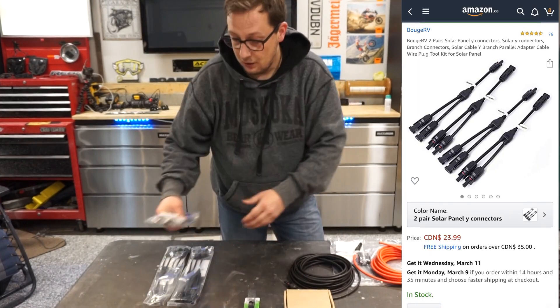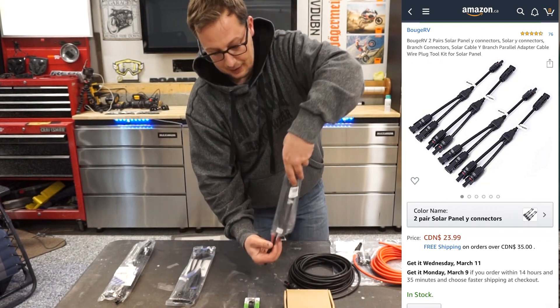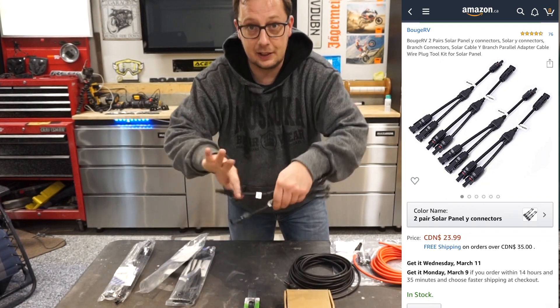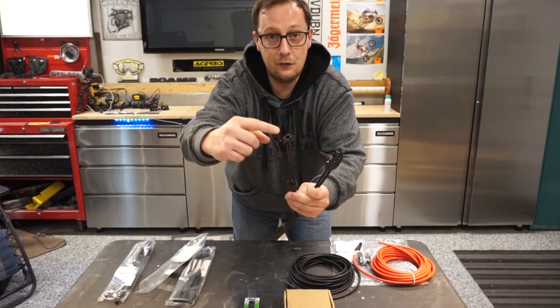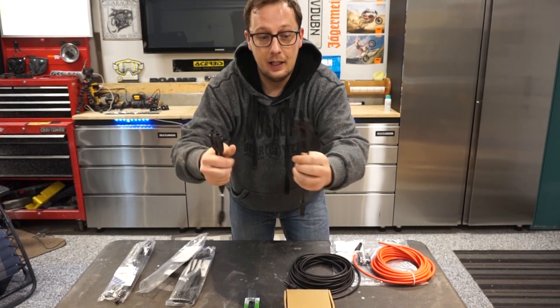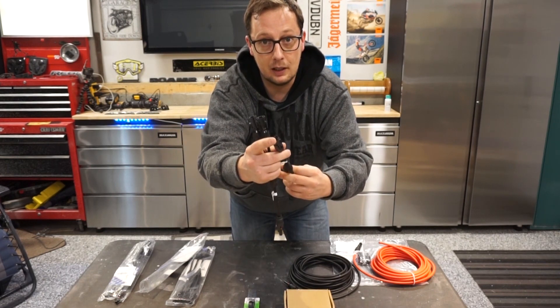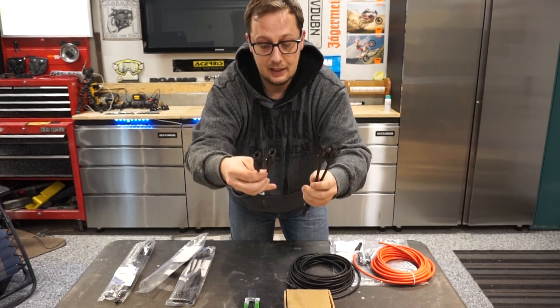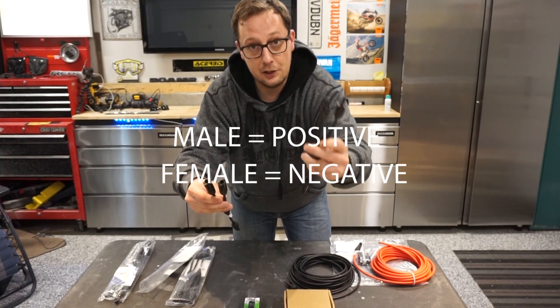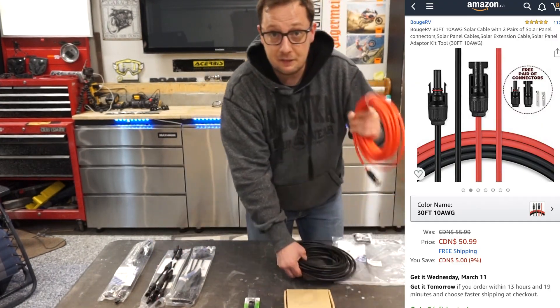First thing we have are these branch connectors. We have three packs of them and they come with two separate branch connectors in each. You have two female plugs coming in and a male plug going out, or two male plugs coming in and one female plug going out. Basically you have your positive one and your negative, so these are your Y connectors.